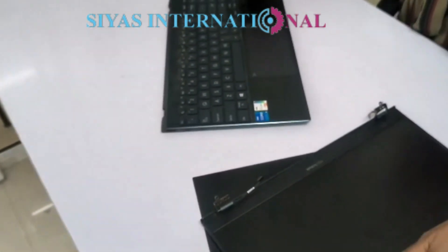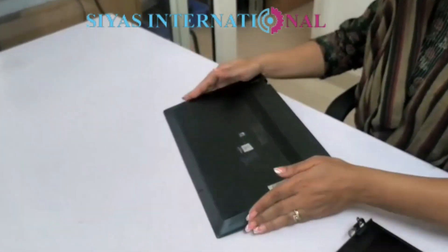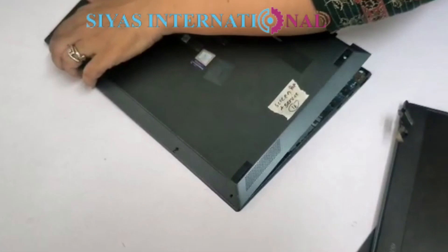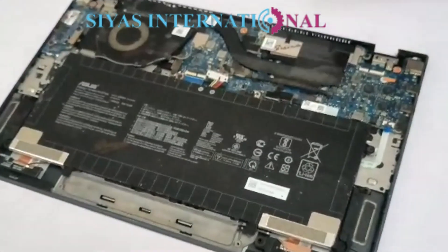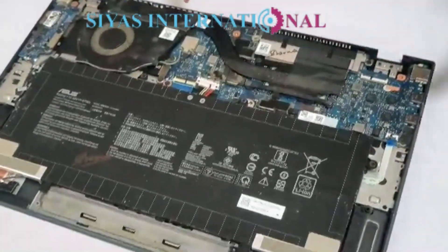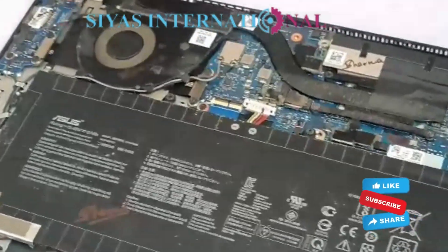Now let's look at the laptop inside. This is the main laptop, which we can see from inside. This is a huge battery. This is a small motherboard, and the fan is completely jammed.